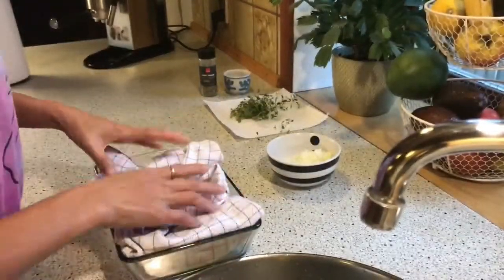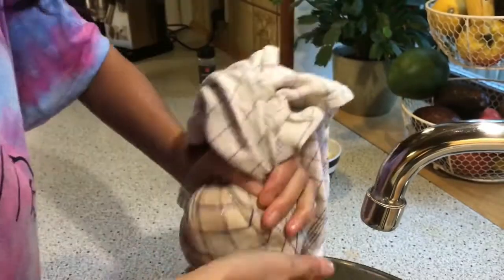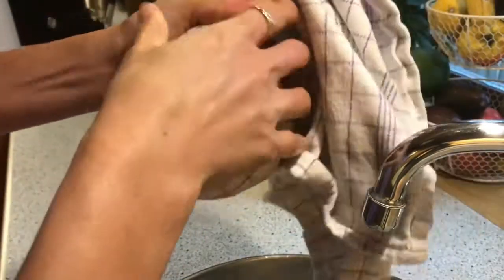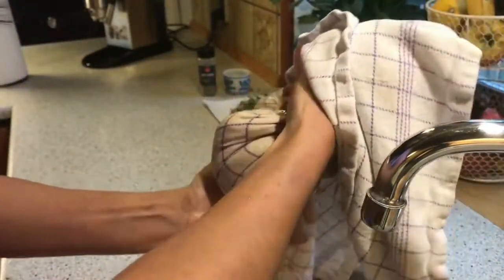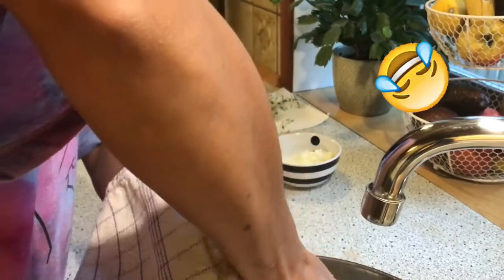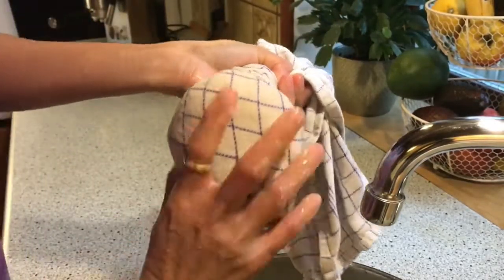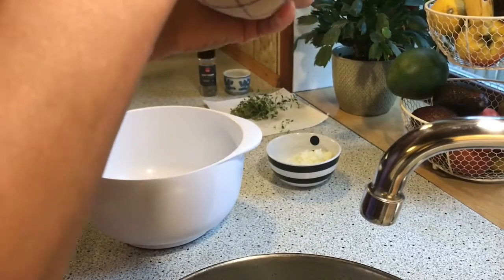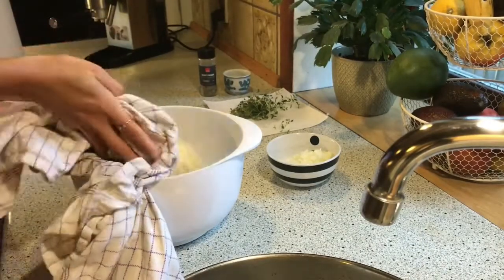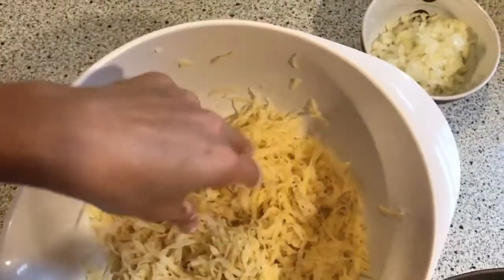Now we need to squeeze this. We need to squeeze this — see? This is very, very hard. Remove the water. No excess water — I think so. We put this here — this is our grated potato.